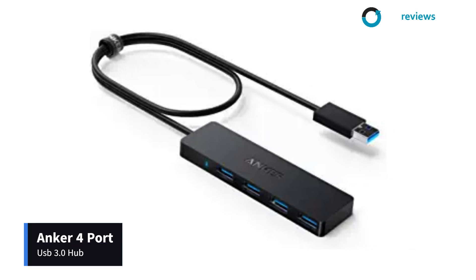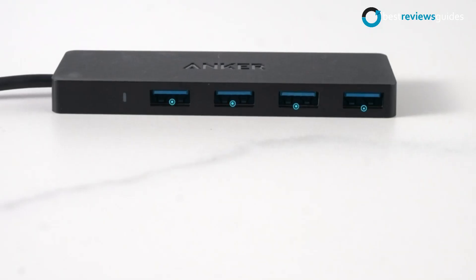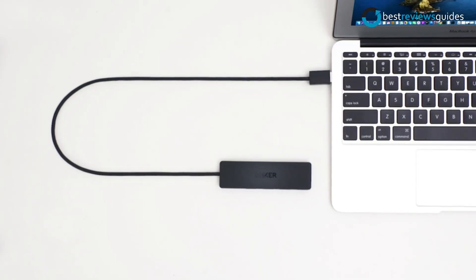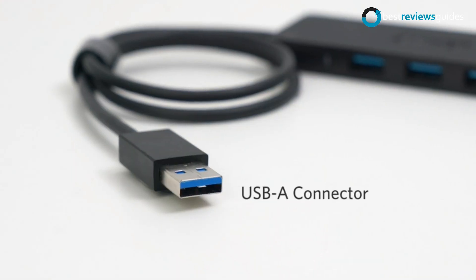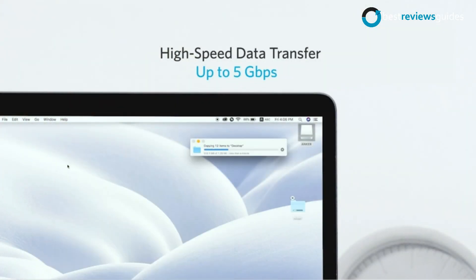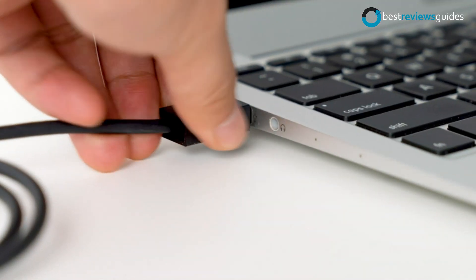Finally, the number 1: Anker 4-Port USB 3.0 Hub. The Anker UltraSlim USB Hub is designed to meet the needs of professionals and consumers who need high-speed data transfers and large storage capacity. This USB 3.0 Hub delivers data transfer speeds up to 5 gigabits per second, supporting full-size devices.